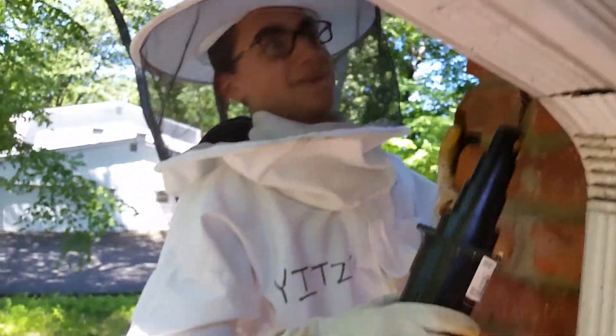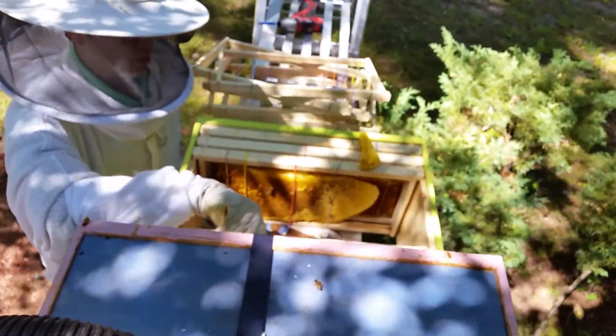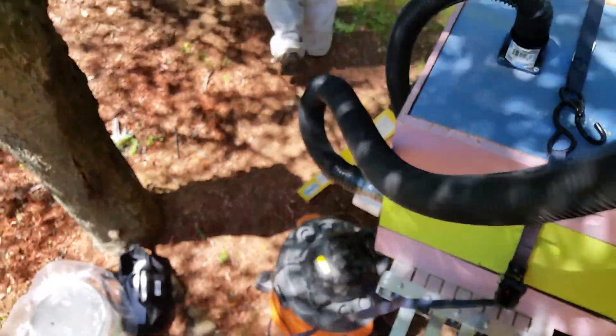We did take out four pieces of the hive so far. The removal is going very well.